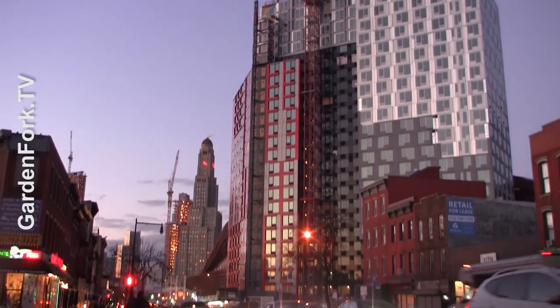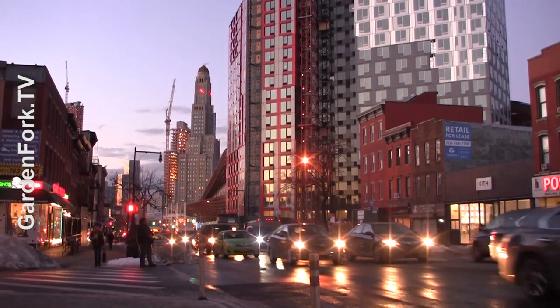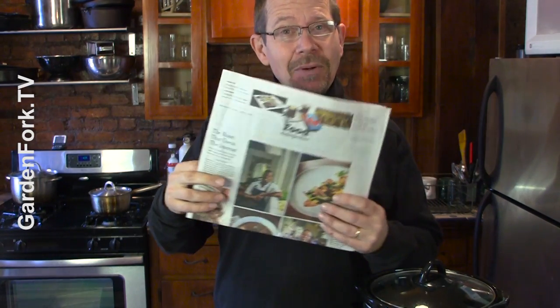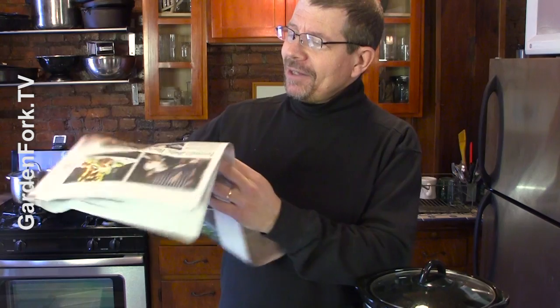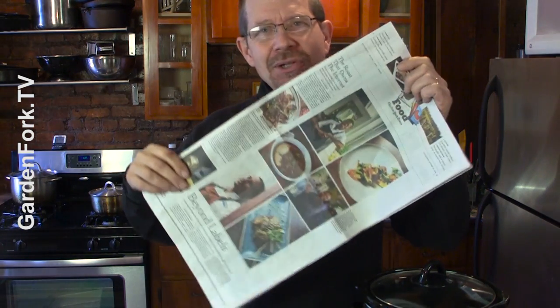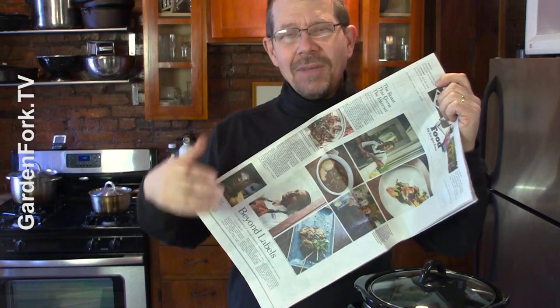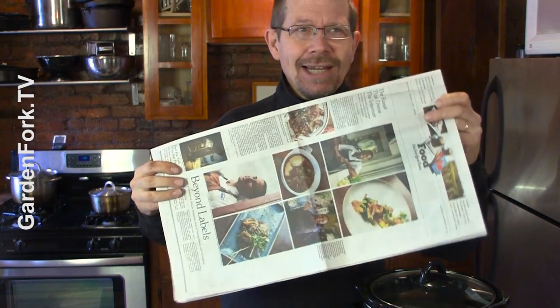My wife and I live in New York City during the week — it's where our jobs are. I read the New York Times, which I think is a really good newspaper. Every Wednesday they have a food section, and this Wednesday they took on the Mississippi Roast, which I've known about for a long time. It's a slow cooker roast recipe with some simple ingredients that a lot of people use.